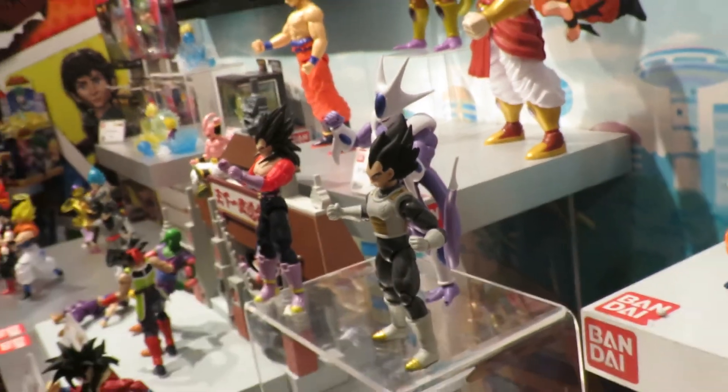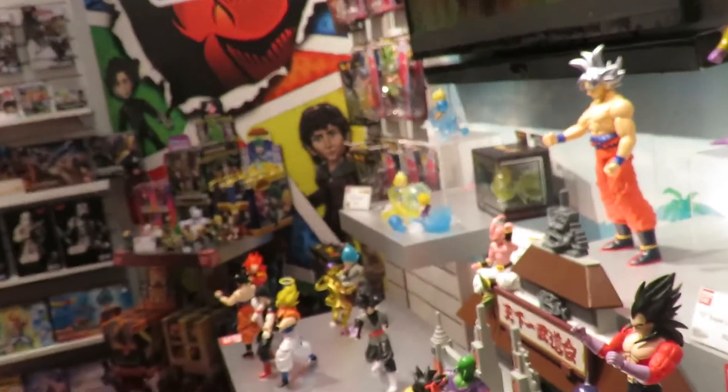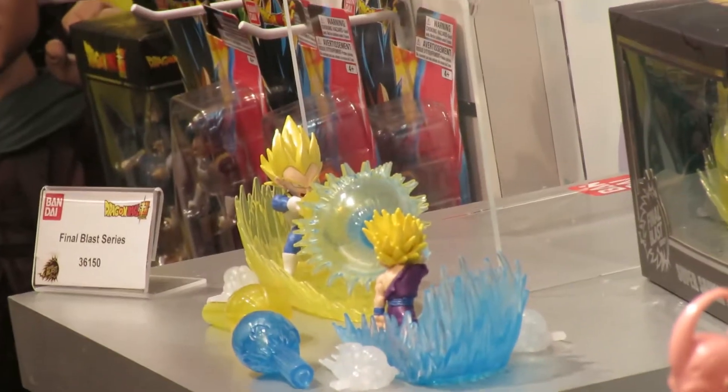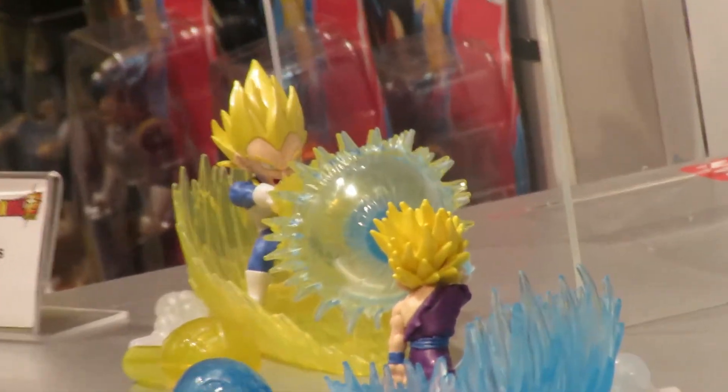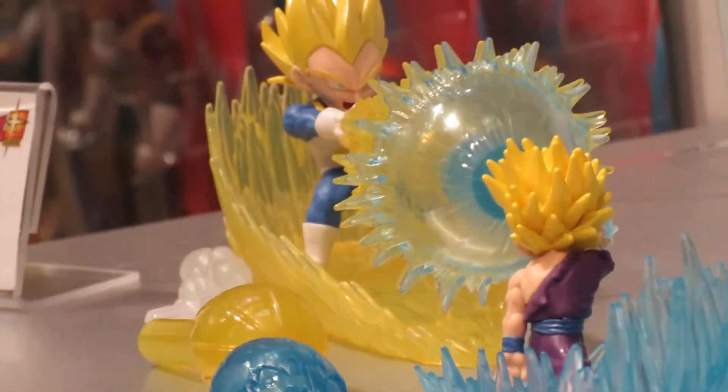A recent launch is the final black series at the end there — the figures there, there's one on there. With the addition, it was out from 12. So as we grow the line, you can actually attach them and they'll all be able to connect.